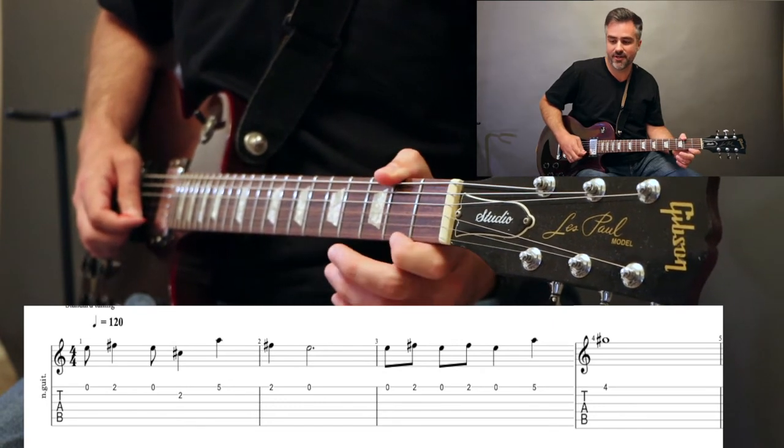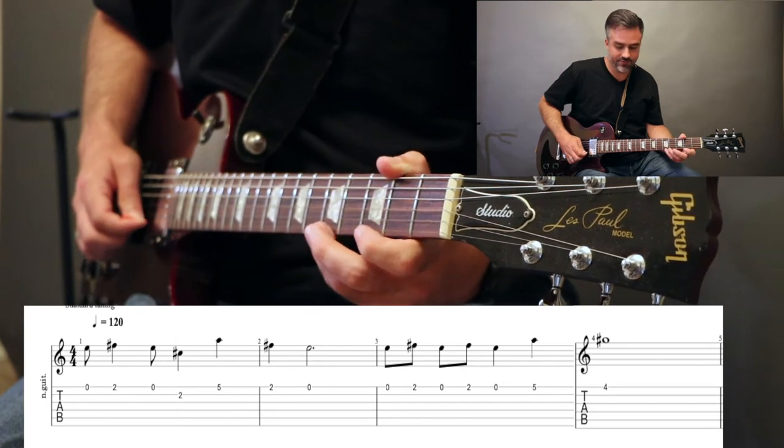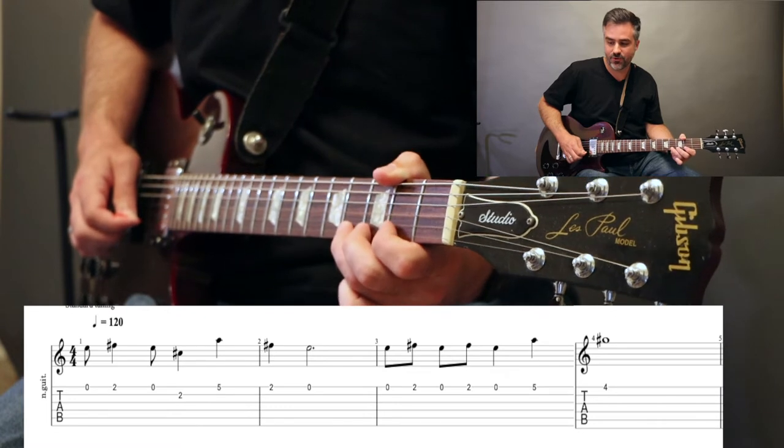Now we're going to play that theme again. We're going to play open, 2, open, 2, open, 5, and 4. Hold the 4.